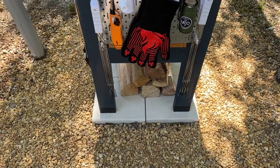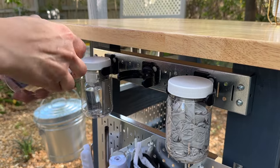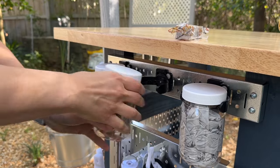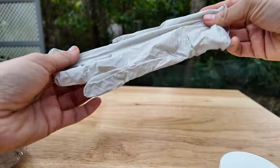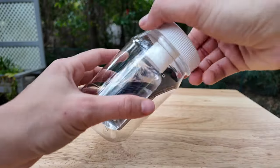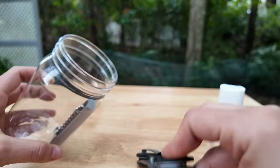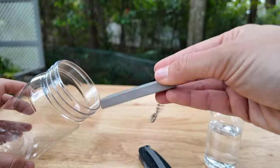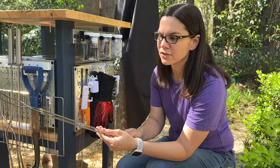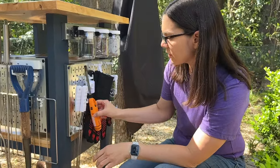Now it's all done and I want to show you what's on it and why it's here. Starting with the jars — the one right in the middle has different fire starters, some that I bought from the store and some that I've made. Then I have a jar with gloves because when I'm done with the fire pit and want to clean it up I put these on my hands so I don't get soot on them. This one has some flint and steel, a knife, and some hand cleaner, which can also be used as a fire starter. And then I have these sticks that are great for making s'mores or hot dogs or anything you want to do over the fire.